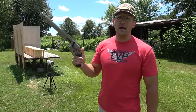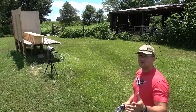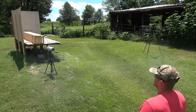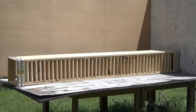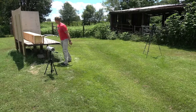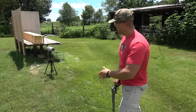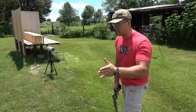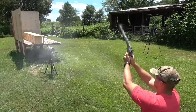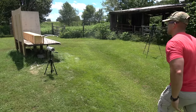We're starting with the 500 Magnum using Underwood Ammo 500 grain hard cast. I'm about five yards back and about three yards from the chronograph. First shot: 1,407 feet per second. Looks like we went through about 14 boards, but the bullet deviated left. I purposely shot on the far left so we'd have room for the rest of the rounds, but it didn't work out. So let's take one more shot — 1,435 feet per second.